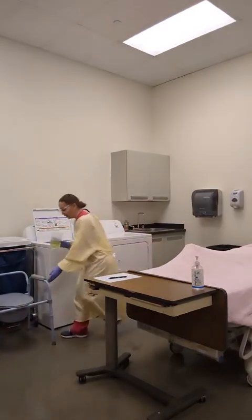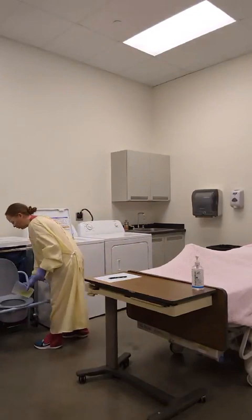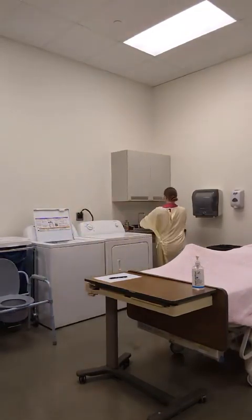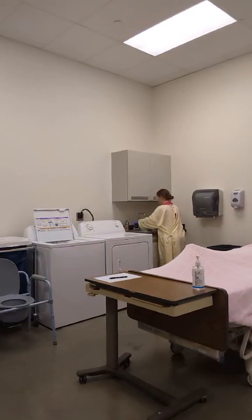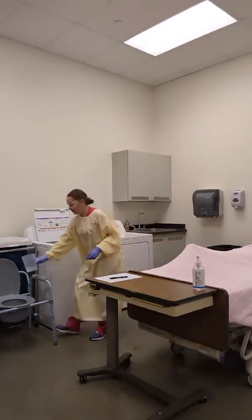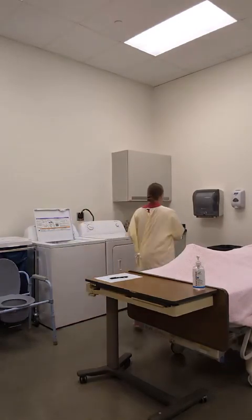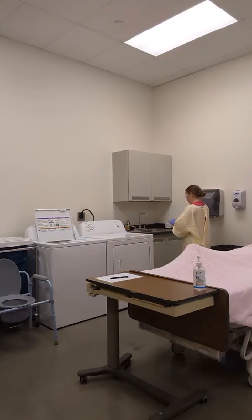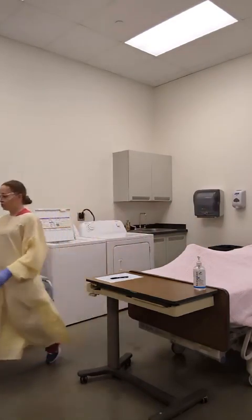I will empty my urine into the designated toilet. I will then rinse my graduate and dry my graduate before returning it to storage.